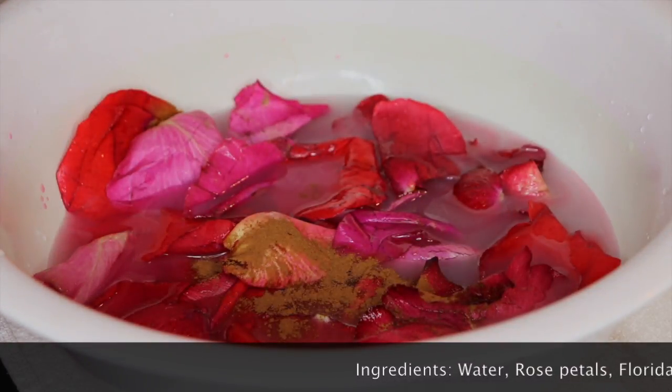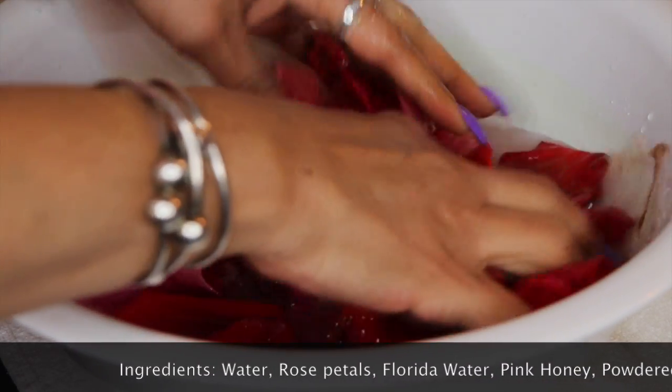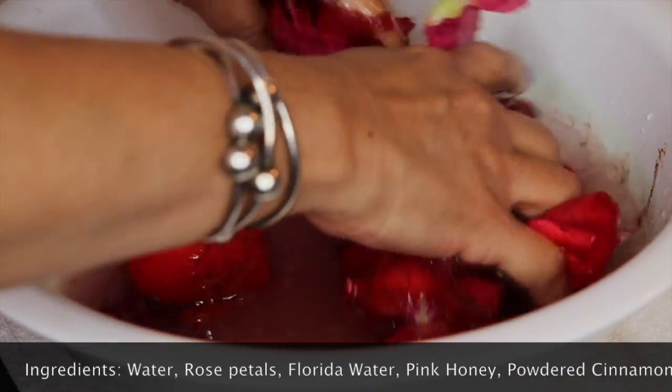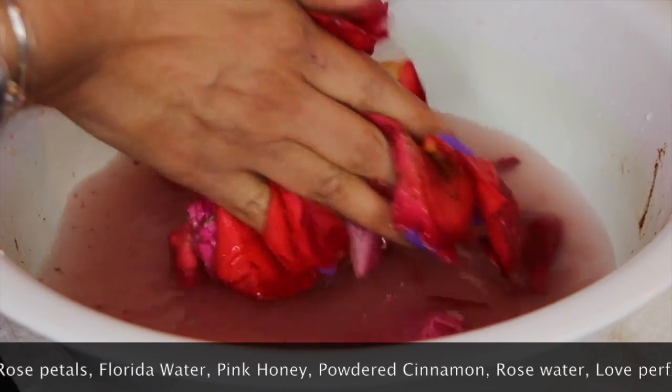You can also add some honey and a pinch of sugar, just to make it sweeter. At the end of the preparation you're going to mix everything together and add some more warm water. Now we're going to start mixing everything together.